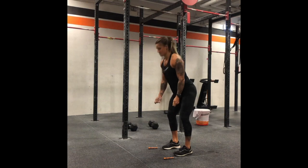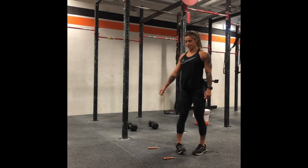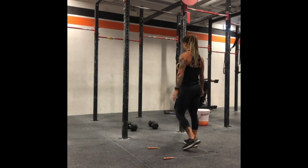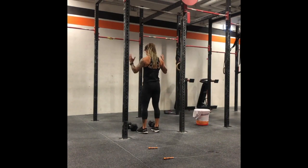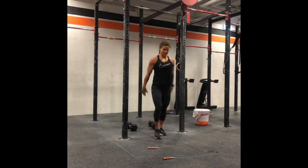Then step straight forward into the rope. Either you can go side on or facing out — really just personal preference. The turning time is about the same. Then she's going to turn around, perform her next set of thrusters, turn around, toes to the bar and double unders.